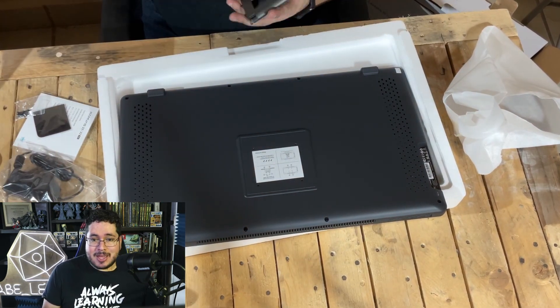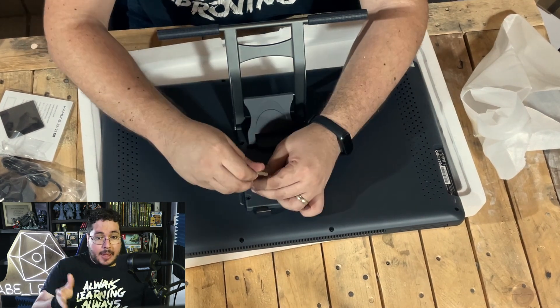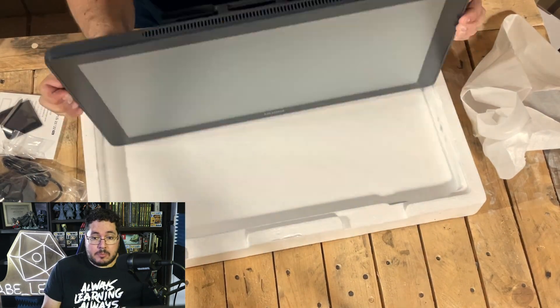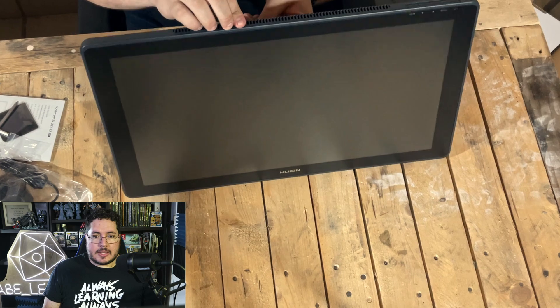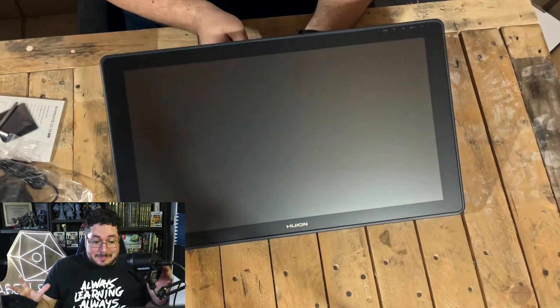You do need to screw on the little pad stand — it's a heavy tablet, like a big screen, so it definitely needs to be screwed on. As you can see, it's a really big real estate for a screen tablet.